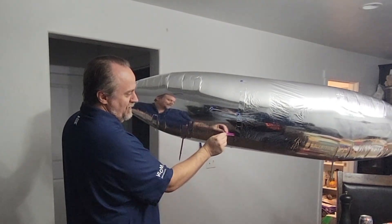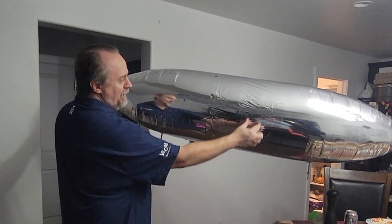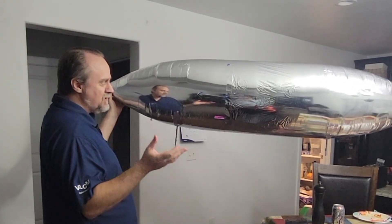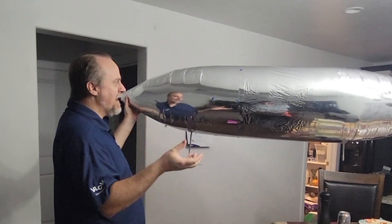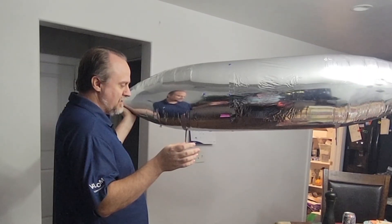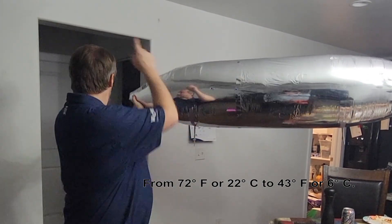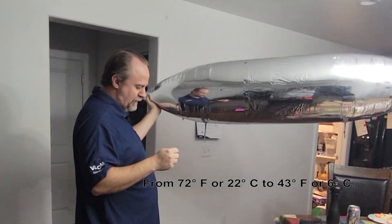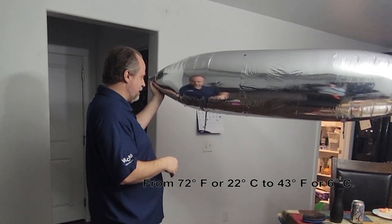I put a drinking straw — very high-tech — here to allow air to more quickly get into this middle channel. The reason why is because in my other tests I was doing gradual changes, and this is a very fast change, because we're going from this room, which is about 72 degrees Fahrenheit — 22 Celsius or so — to that room, which I've measured at 6 degrees Celsius.